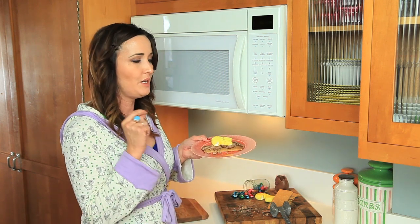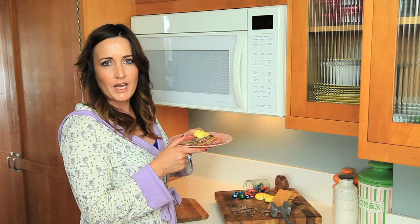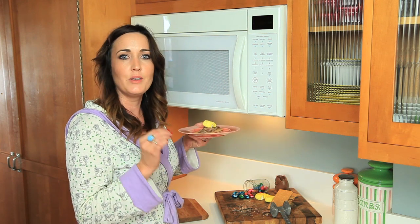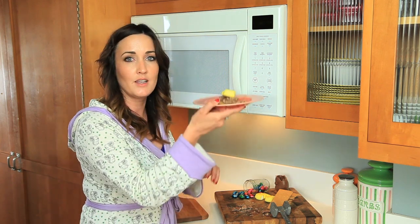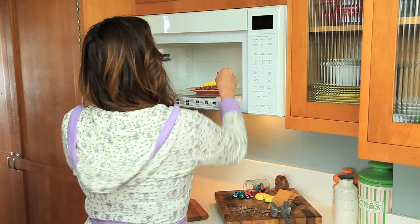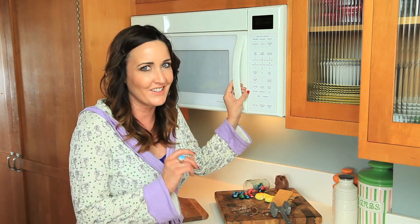You are definitely going to want to use the full length of your graham cracker for this one, because peeps grow exponentially in the microwave. We've consulted cameraman Matt and 28 seconds appears to be the sweet spot for microwaving a peep. So we're gonna stick this — no graham cracker on top, just as is — in the microwave for 28 seconds. Poor bunnies.